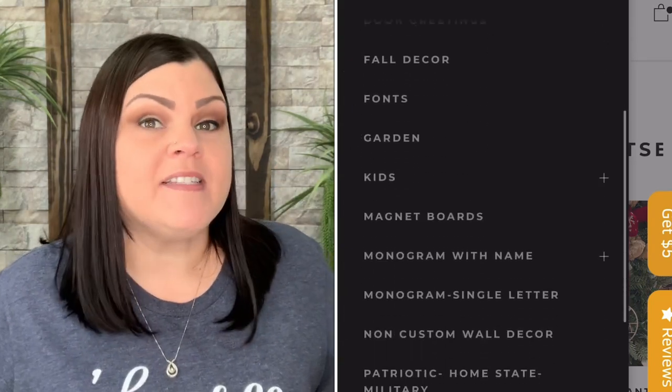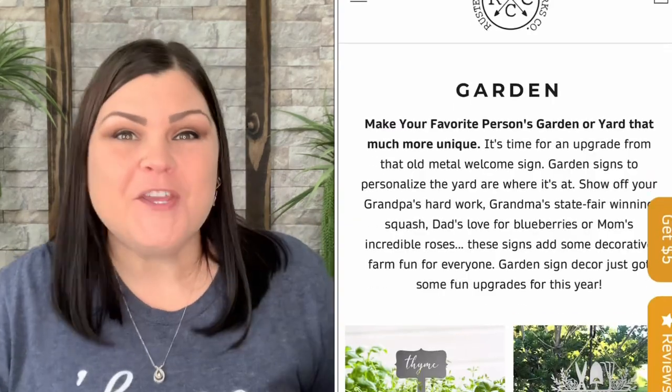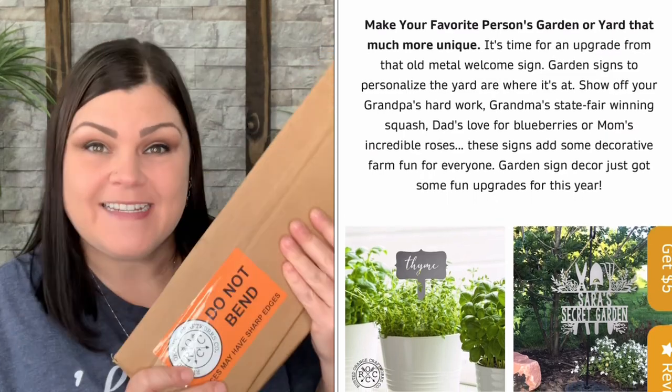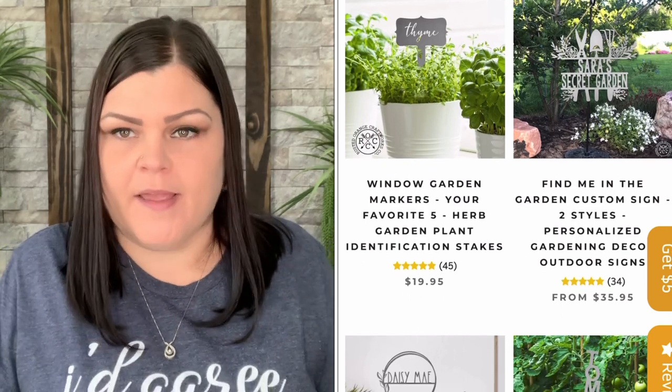When I went to their menu and the little dropdown I saw one that said 'garden.' If you guys follow me, you know I have my garden, and today you will see a little bit of my garden because this is going to go in my garden.